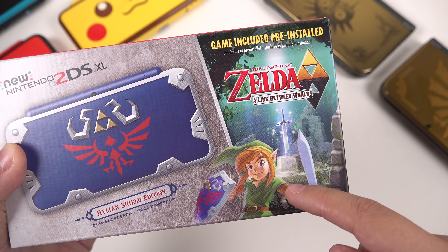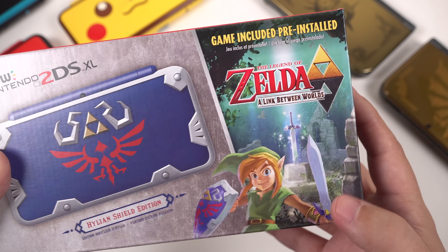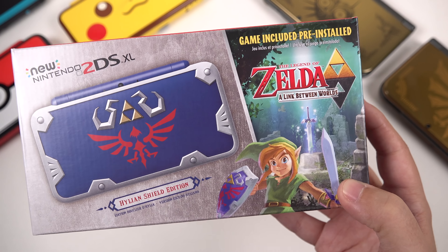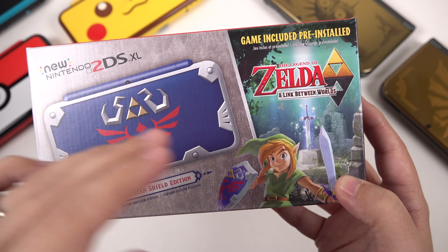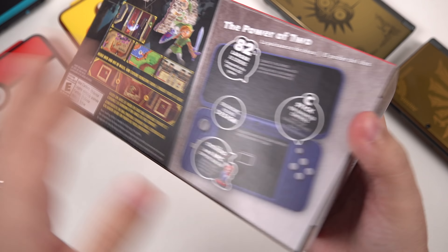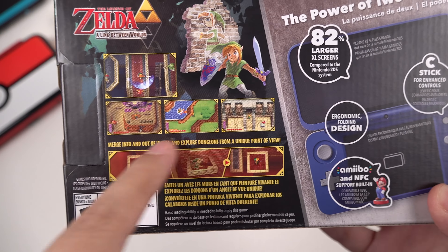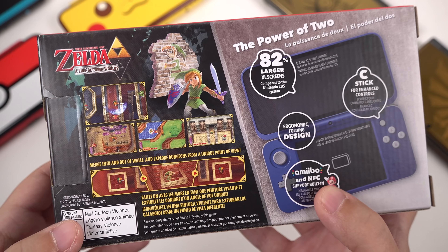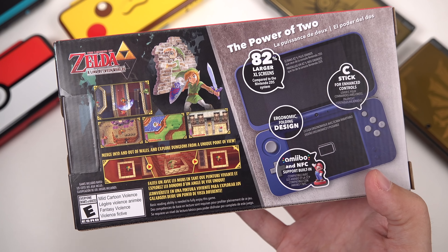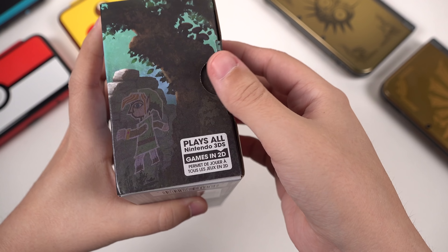I really like the artwork on the side — it's telling you that we've got the game pre-included. This is A Link Between Worlds. I find it a little strange that they've included this particular game with this system, because it's a game that really benefits from 3D. Nonetheless, it's nice to have. Let's turn it over — you can see part of the gameplay on the back. It's a really, really nice, well put together box. Definitely going to be putting this on display. Let's crack it open.